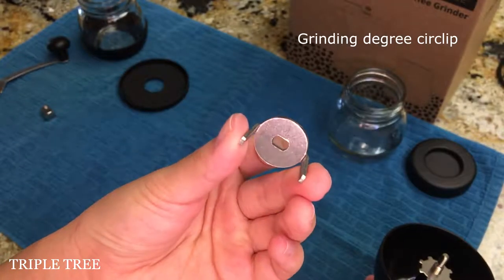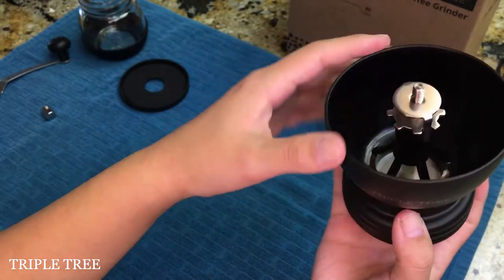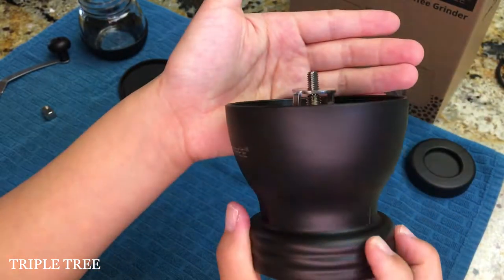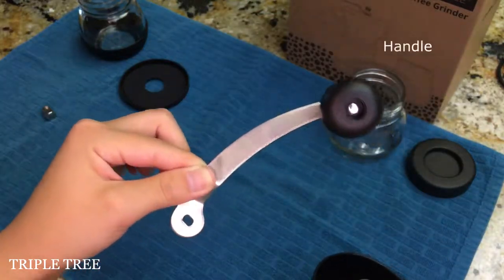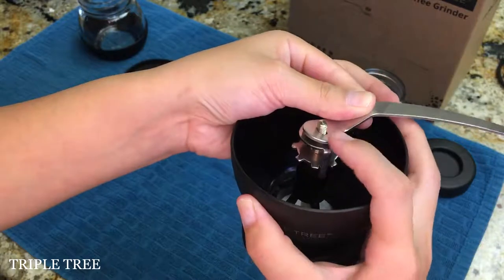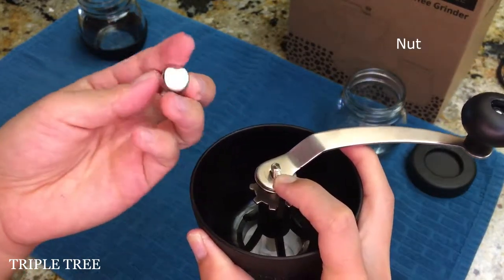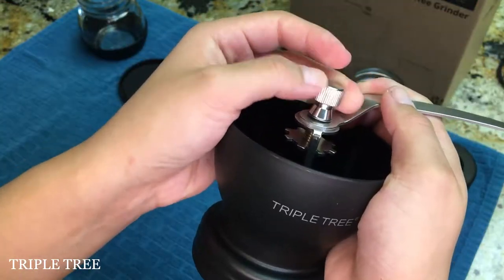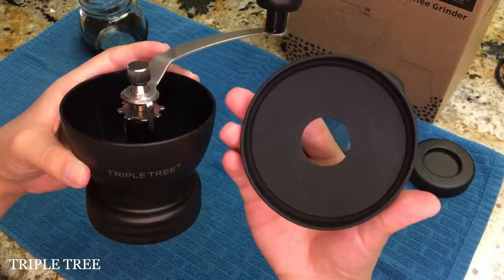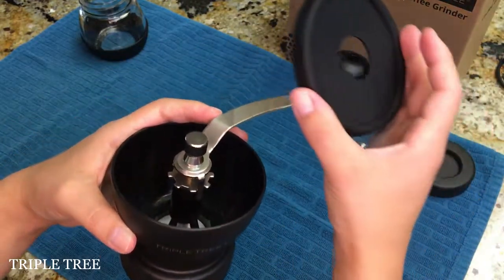Then the grinding degree circlip. Place the handle through the metal part on top and then screw in the nut. Place the silicone lid on top by first weaving through the handle.